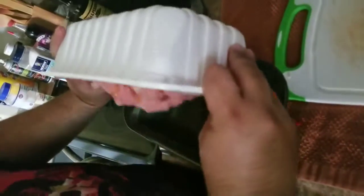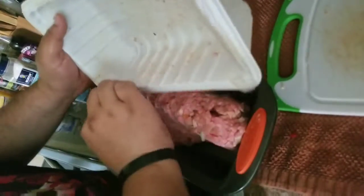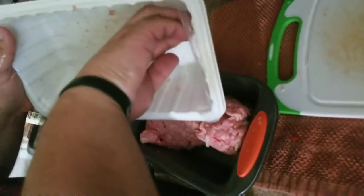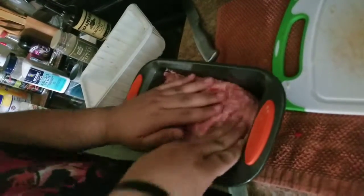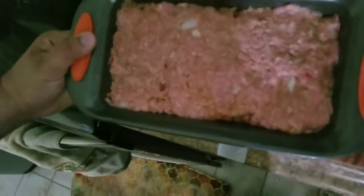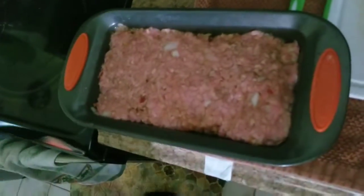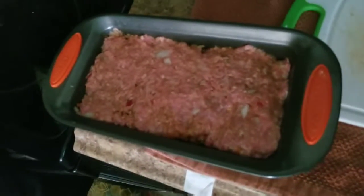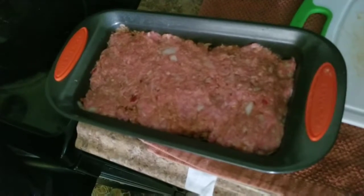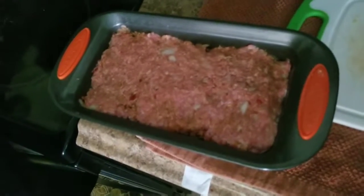Now you basically just get the meat and you have to build it around the pan so it'll look like a meatloaf. You put the oven at 350, bake for 55 minutes or so — you can do an hour, five minutes to preheat, and then you're done.